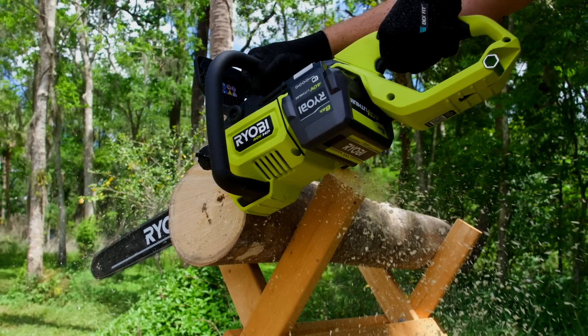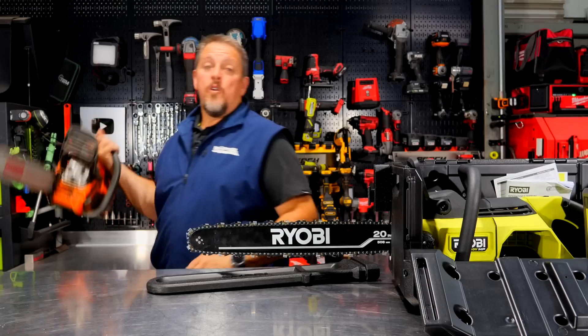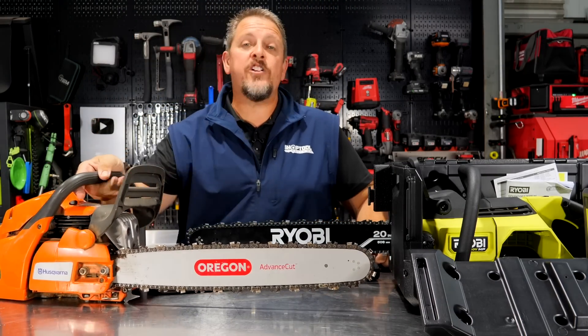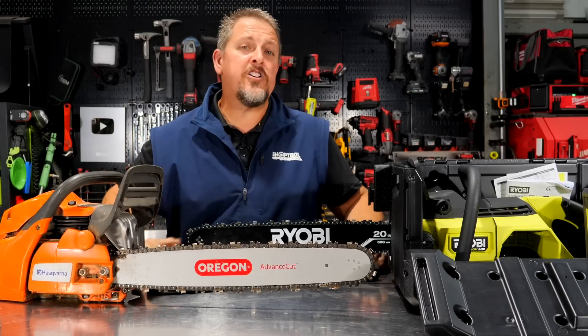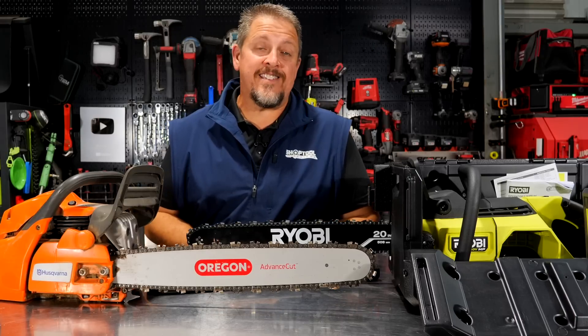Here's the claim: they say it's equivalent to 50cc gas power. We don't have a 50cc gas saw, but we do have a 60cc — the Husqvarna Rancher 460, a saw that's been around here for years with a pretty sharp blade. We're going to do a little comparison. But first, let's dig into the features of this saw.